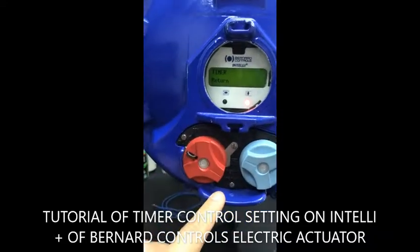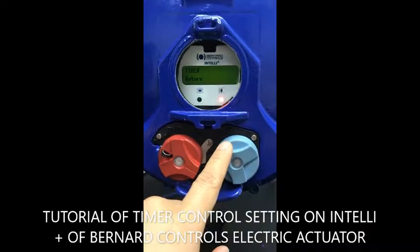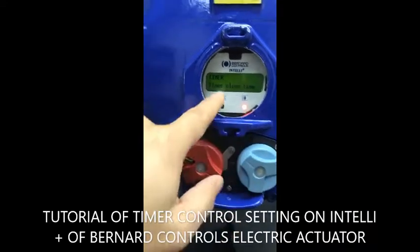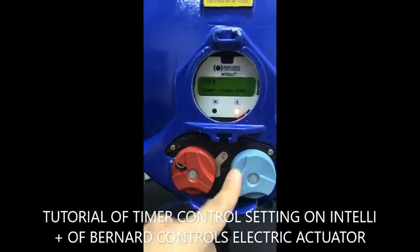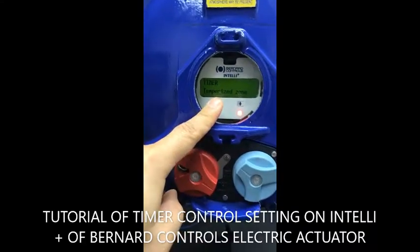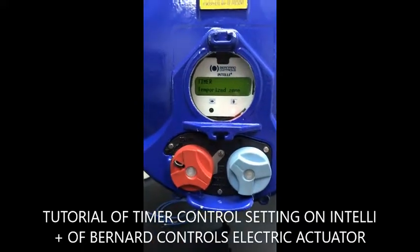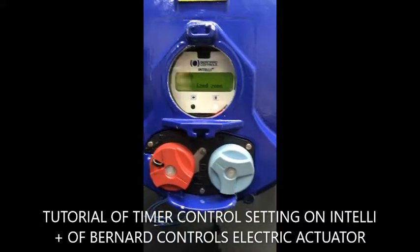In the timer, you have different submenus. You have the timer opening time, timer closing time, and temporized zone where you would like to make a pause on the timer of the actuators.